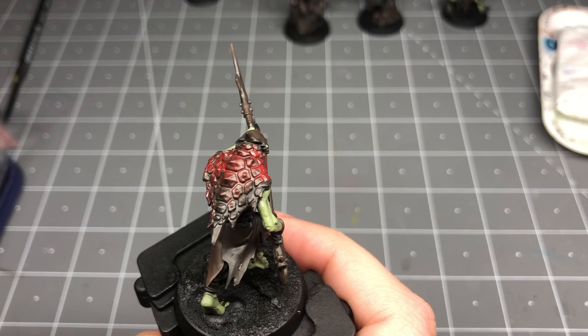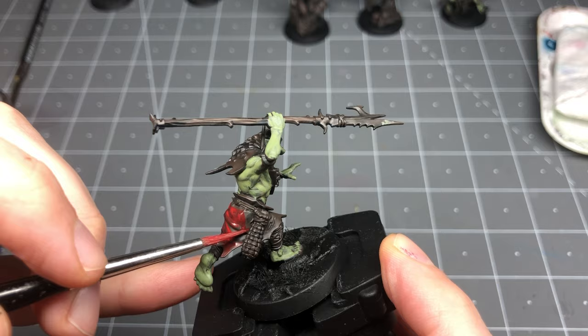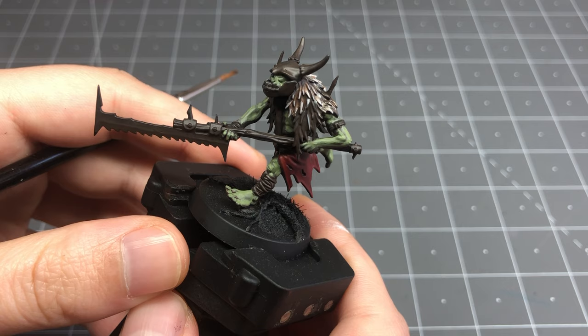Following this, Gory Red is used on all the scale hides. Then on the models missing this scale hide, I pick out their cloth in red instead to create some variety and still include red across the unit. This is painted following the same principle as the flesh — leaving the deepest shadows charred brown and building up layers of color on the high points to build shape.